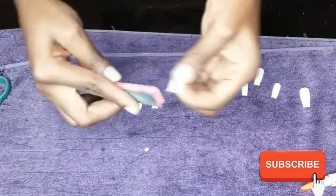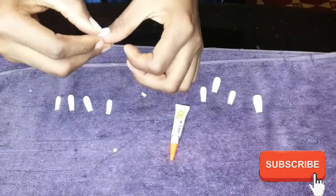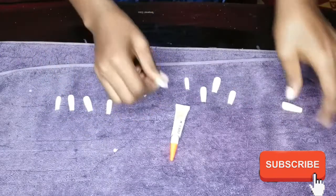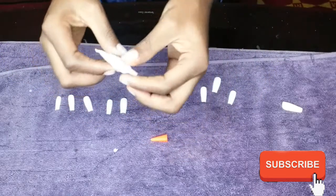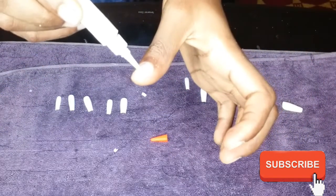You're just going to file it down to get back the shape. And as you can see, I'm trying to figure out the exact size because one of my thumbnails is bigger than the other, which means one fake nail is bigger than the other.